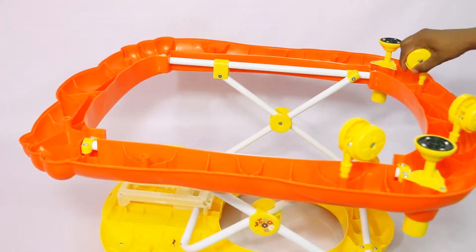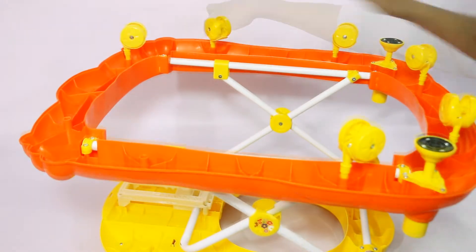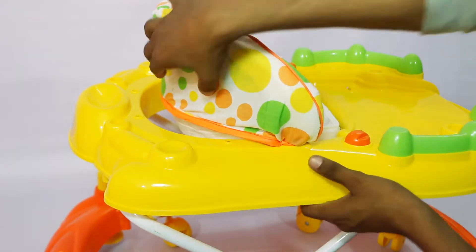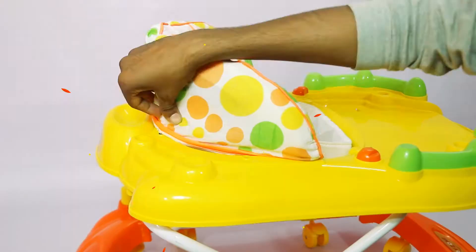Next, fit all of the eight sturdy base wheels in the bottom of the main body. Then attach the seat into the attachment slots, which can be easily removed for cleaning.